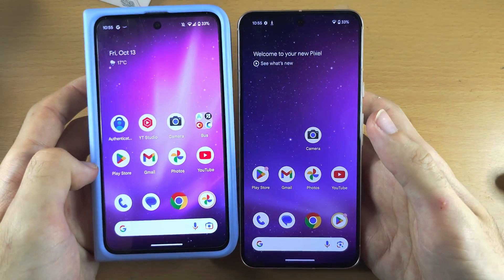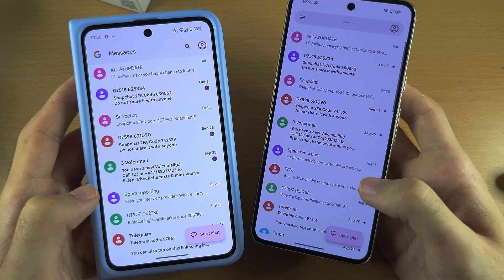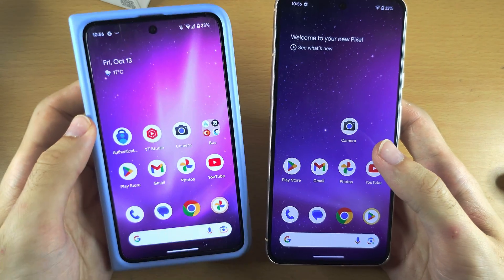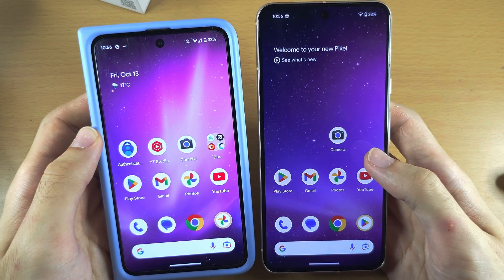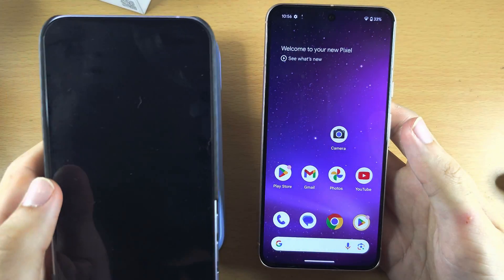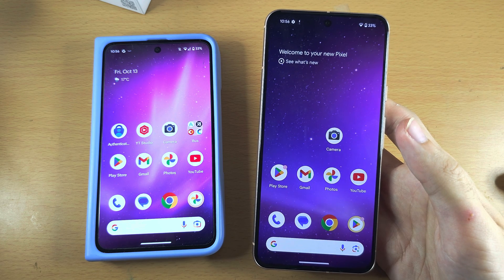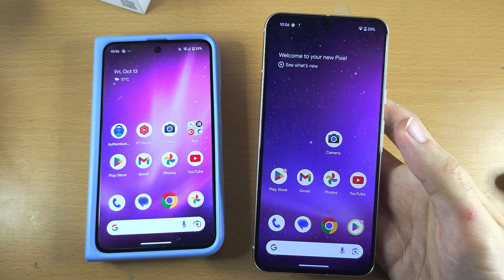So you can see what has been transferred — the wallpaper has moved. If I go to Messages, you can see the messages have been moved over as well. If I had turned on photos, videos, and apps, those would have moved as well. Please make sure that all of your accounts have been signed in before you factory reset your old phone. If you're transferring data from an iPhone, not as much data as you want will be moved over — the operating system is different. This does work best if you're transferring from an old Android to a new Android. If you would like to help support the channel, please do check the description. Bye bye.